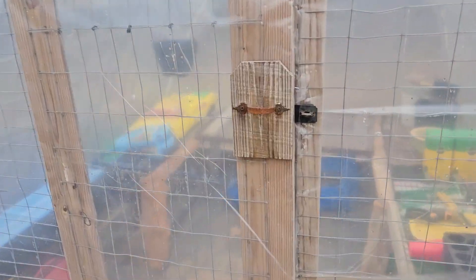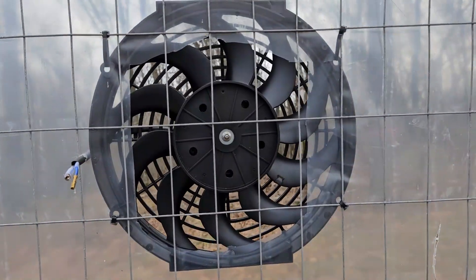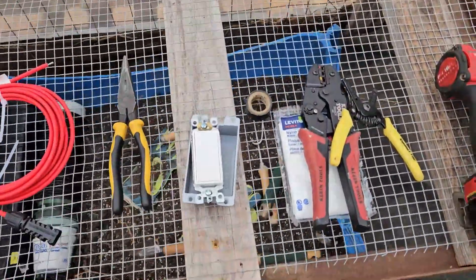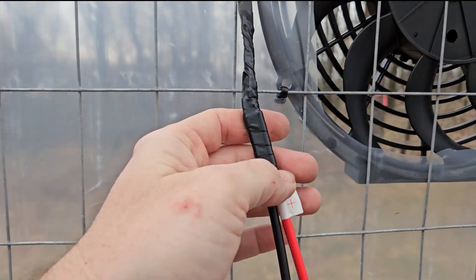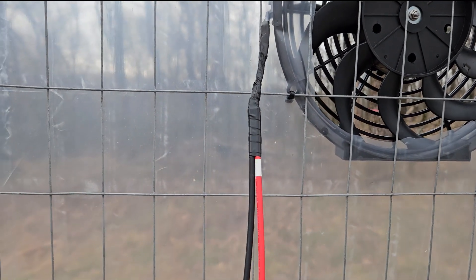Heading back into the greenhouse — this is what it looks like from the inside. I did go ahead and open up that plastic a little bit more than the original square I had cut, just to increase the airflow. I plan on installing a switch so that we can turn the fan off if needed. Because I'm wiring the fan directly to the solar panel, if the sun's shining, the fan's going to be on — and I want the opportunity to shut it off if temperatures are cool. I've got the switch and box, plate, tape, wire crimps, and wire cutters. We've connected the wires that go to the panel to the fan itself — they had waterproof plastic sleeves, and I went ahead and taped it for an extra layer of security.